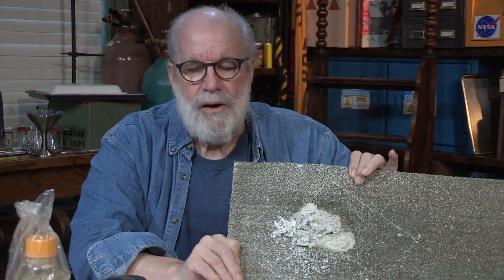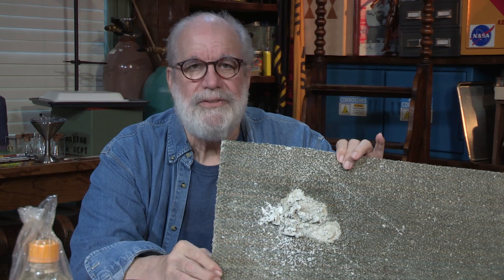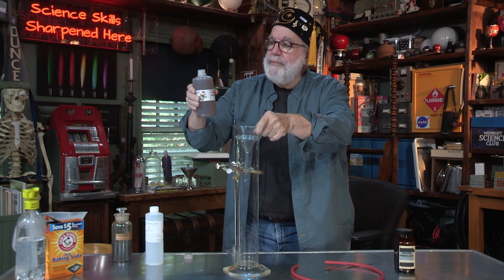I just wanted to show you something cool. I have carpet tiles here in the studio, which is also our lab, and we spilled some sulfuric acid. Better the carpet than me — that's what I always say. We're going to hang that on our wall of shame. I'm glad we saved this old acid because it's kind of going bad, but might as well use it.